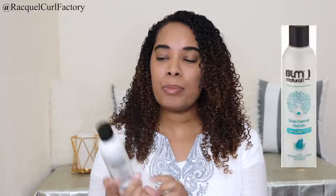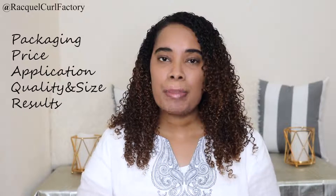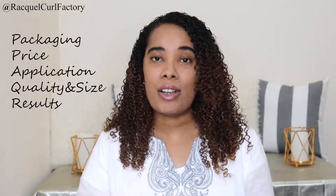Hi guys, welcome back to The Curl Factory. It's Laquelle. Today's video is going to be a review on a Black Like Me product — specifically the Black Like Me for Natural Hair Deep Cleanse Hydrate Shampoo. The categories I review all products in are: packaging, price, application, quality and size, and lastly results.